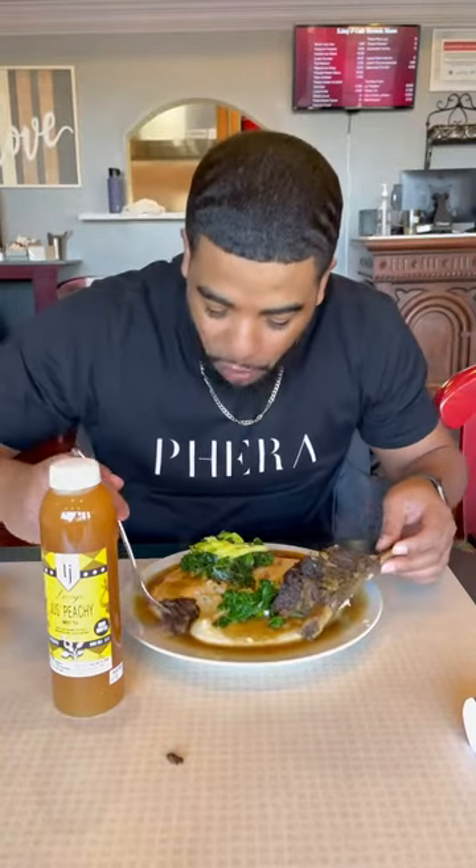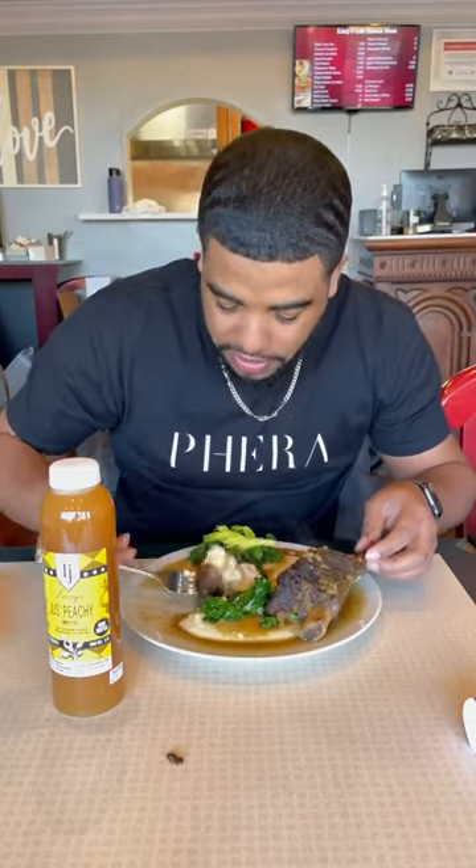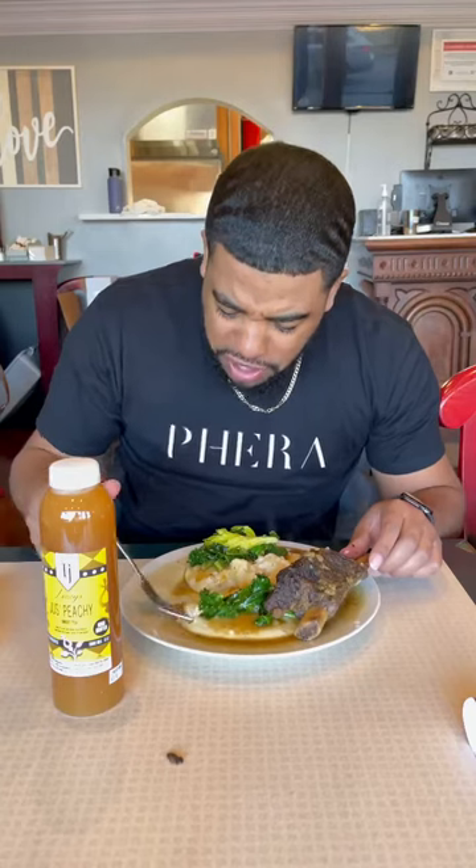Okay, now we're gonna dip it in the grits, dip it in some juice. These white cheddar grits are different. What type of sauce is this?